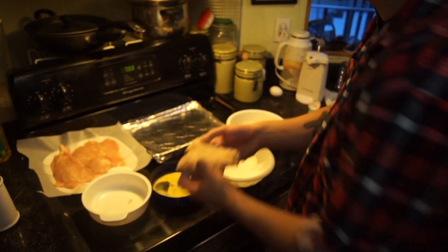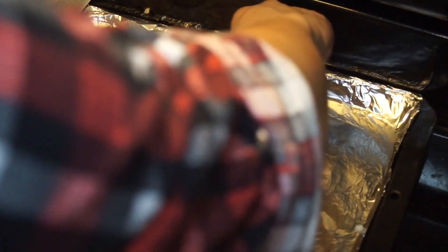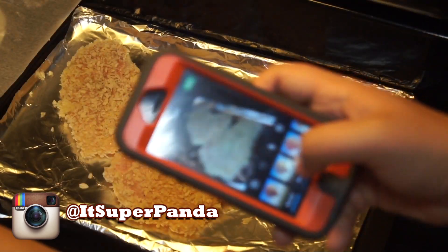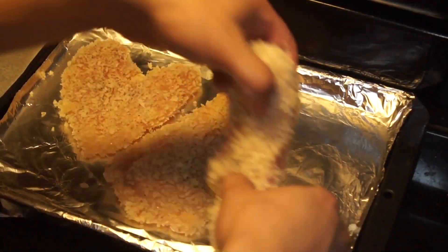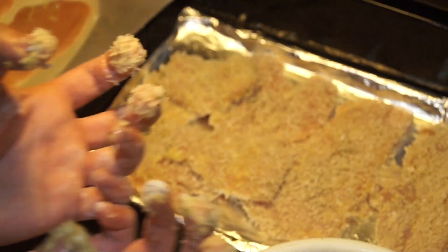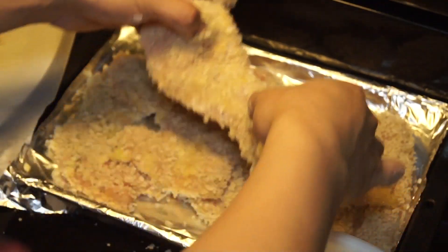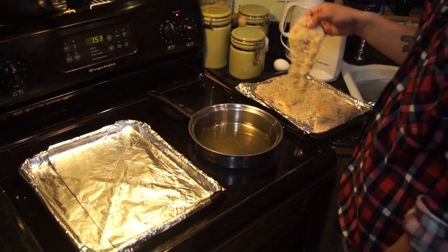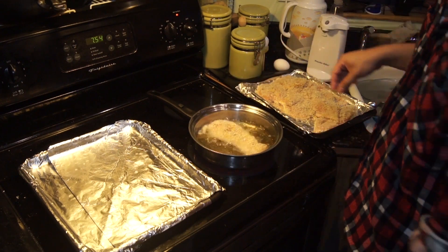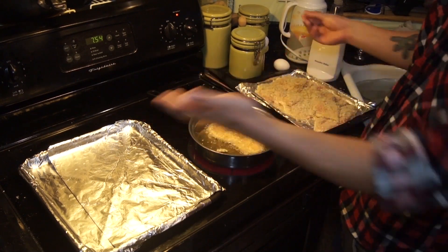Once you're done, you should get something like that. And you do it until you get all your pieces done. Once you've got all your chicken breaded and taken care of, we're gonna go ahead and set it right here in our fryer. You're gonna let that sit for about three to four minutes, or until it's golden brown. Generally when it's golden brown, it's better.